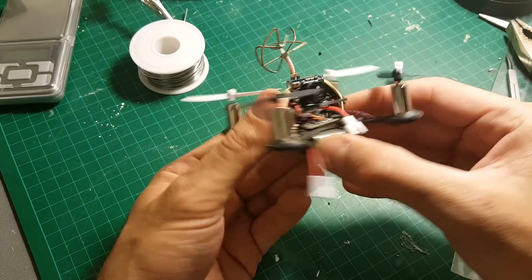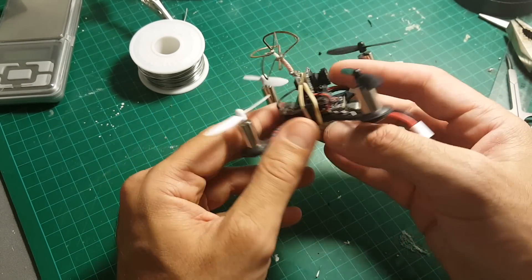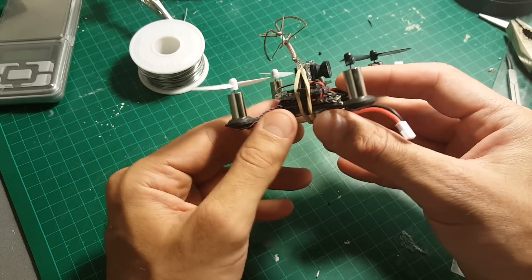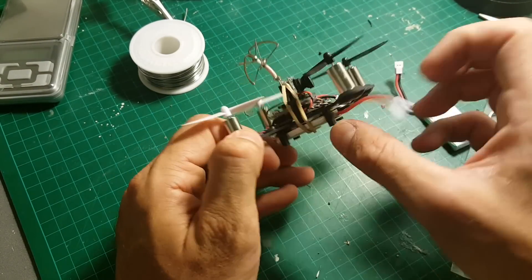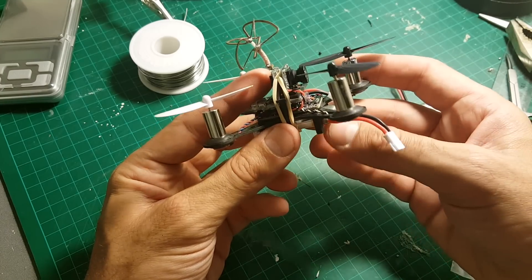In my opinion the QX90 is a very nice and fun quadcopter to fly, but before you fly it indoors, go outdoors and practice some flying first because you're going to crash it.